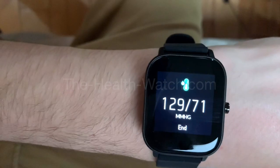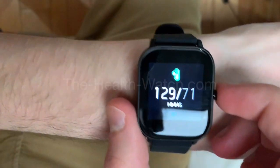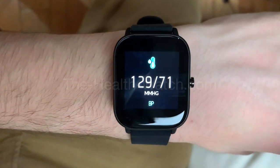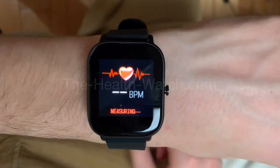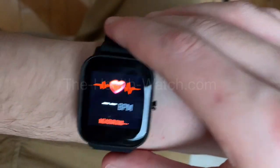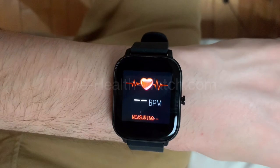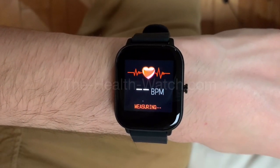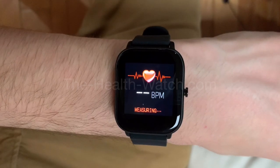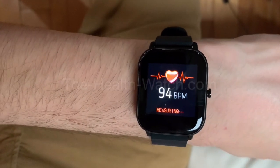Here you go — this is my blood pressure right now. When it ends it's going to tell you exactly what it is, and if your phone is linked with the watch you'll be able to see it on your phone as well. Next function is heart rate — same thing, just make sure your watch is on your arm and you stand still. Right now my heart rate is 94.